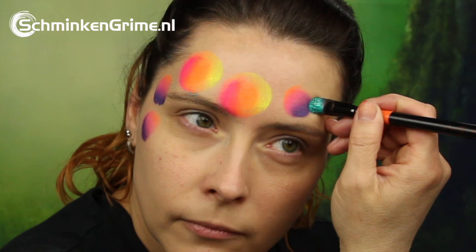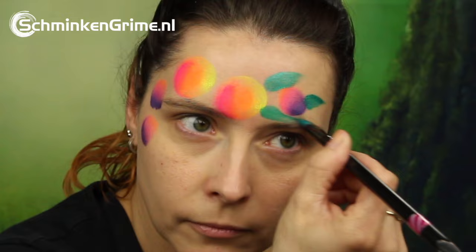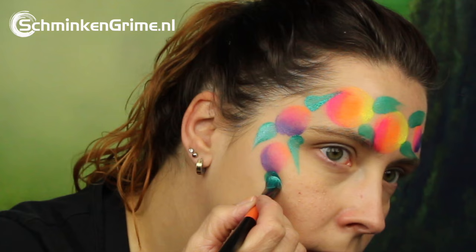Then we have Peacock, which is a wonderful metallic green by Superstar. Here are some petals to go with our roses, and then it's time to make the actual roses.